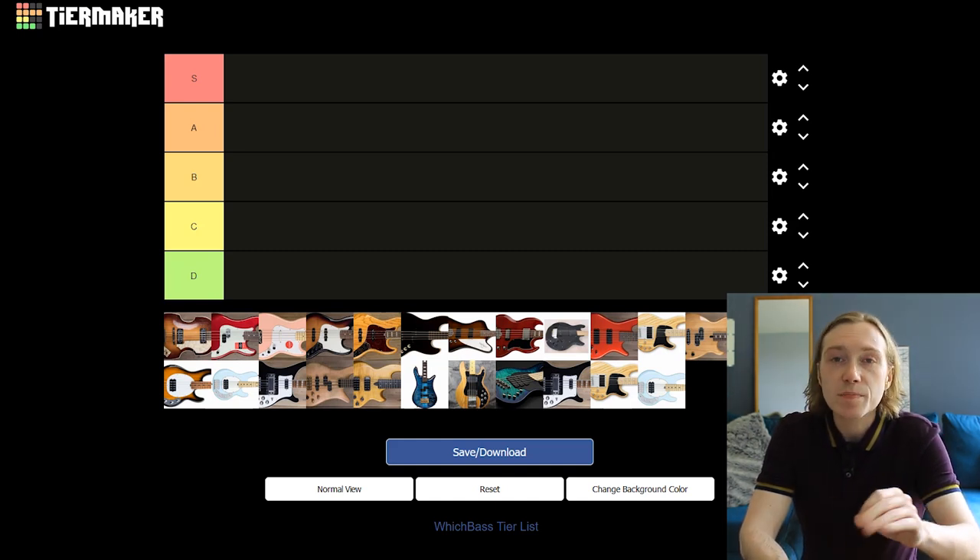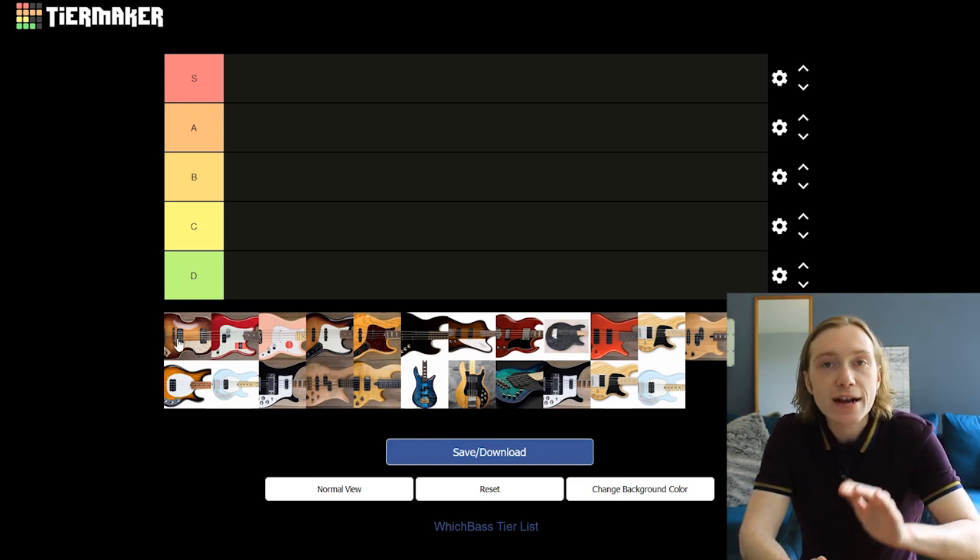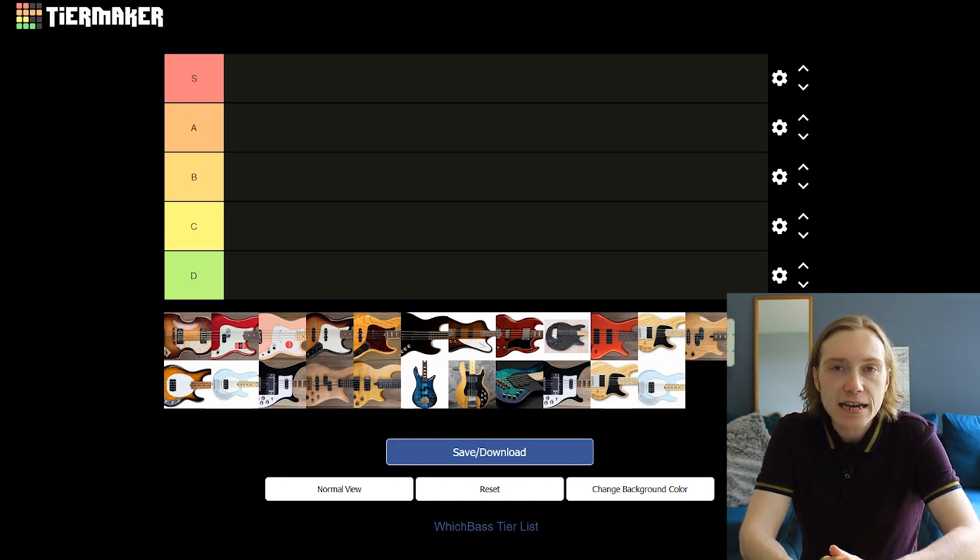Taking a look at the tier list, the letter S will be at the top and that stands for super or superb. In our case it means top of the line, best of the best, unbeatable. Then you have A, B and C, and that degrades in performance the further down the graph you go.